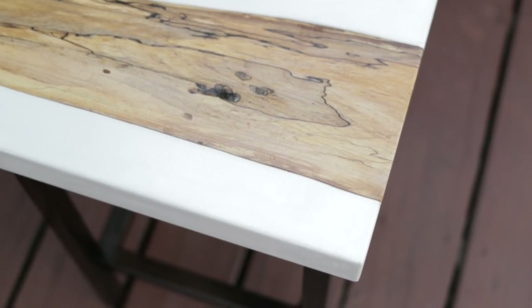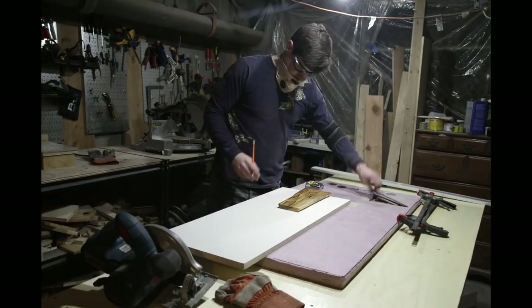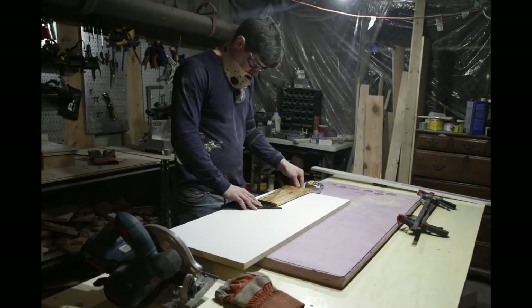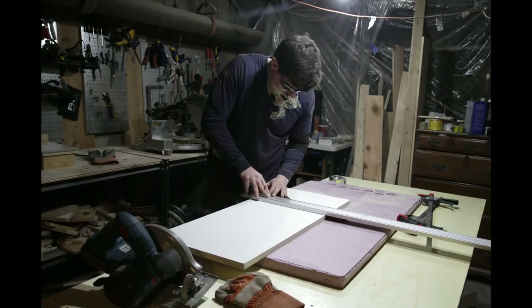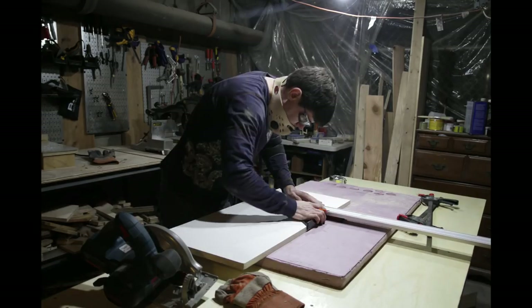I found the wood slab on eBay, which was really inexpensive, and I was surprised at their selection. Since we're doing a precast concrete form here, the first thing I did was to cut the base for my form out of a sheet of melamine.